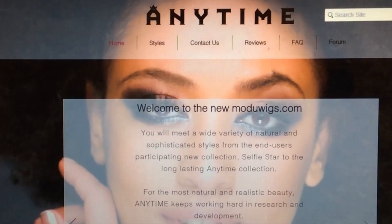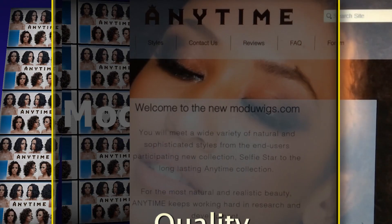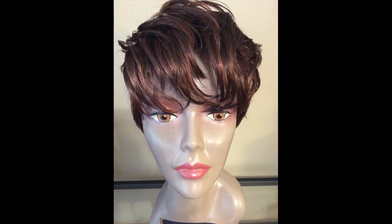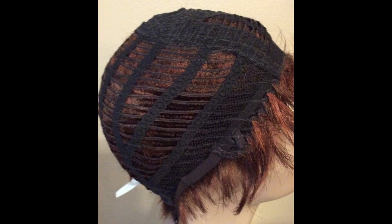Today's review is from Muldoo Anytime. When you say Muldoo Anytime, you say quality, sophistication, and style. This is Muldoo's Anytime Full Cap wig. She is a short, tapered, boy-cut style.